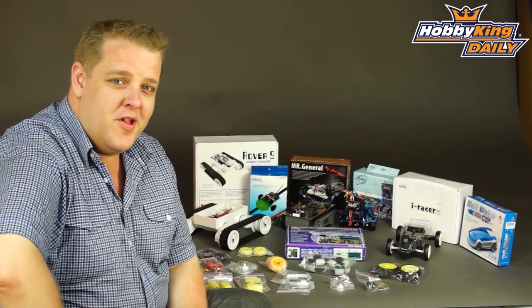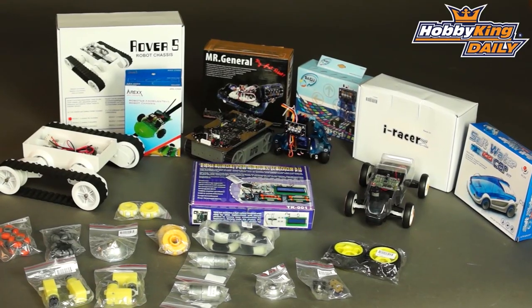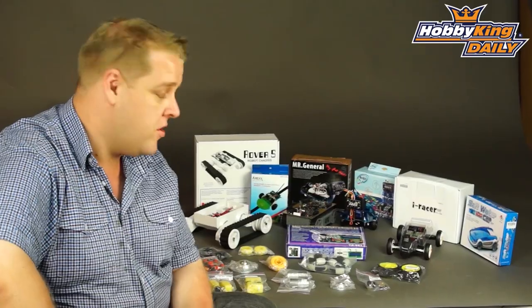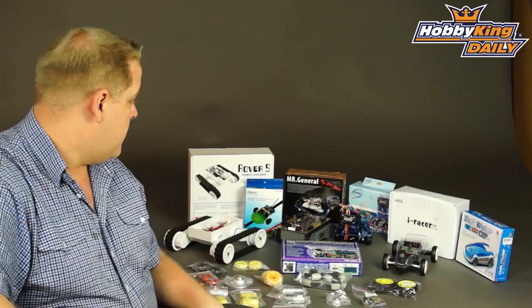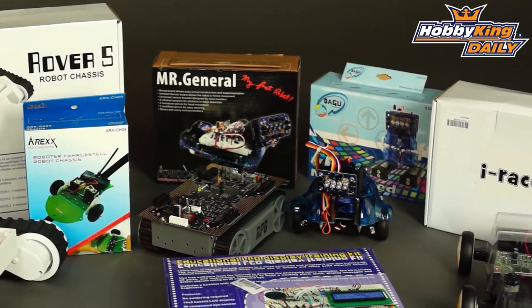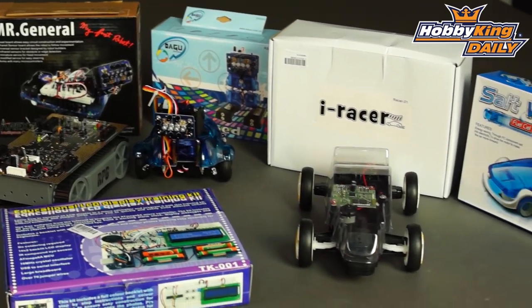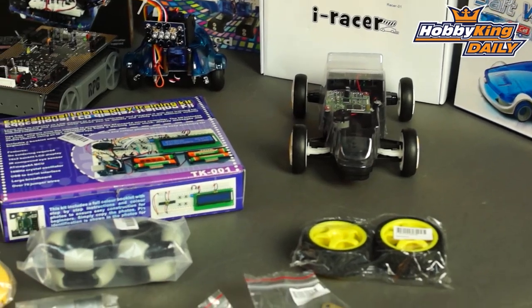Hey guys, Ben from Hobbyking. I've got something interesting to show you today. It's the beginning of our new range of robotics and DIY electronics. There's a few kits you can see here, and this is just the beginning. We're going to stock a range of various things from very easy entry level through to a bit more complex, as well as parts for DIY projects.